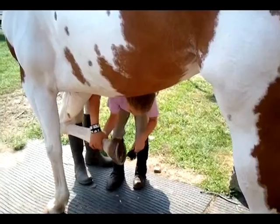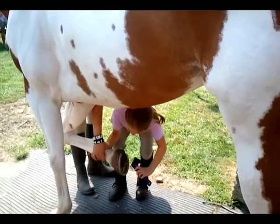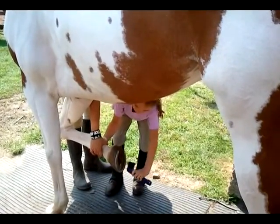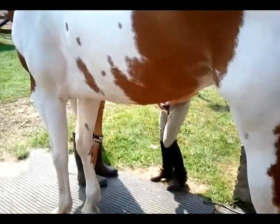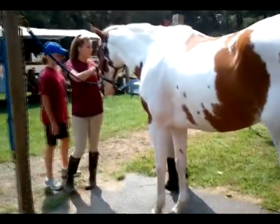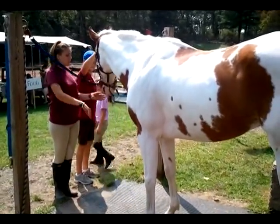Do you use a little brush to brush everything out? Good, that looks pretty good. Alright, and then that's it. Now we can put him on his tack if he's going to be ready.